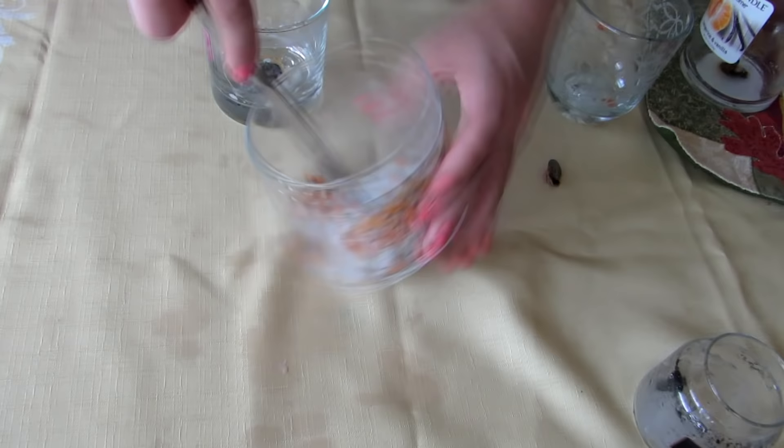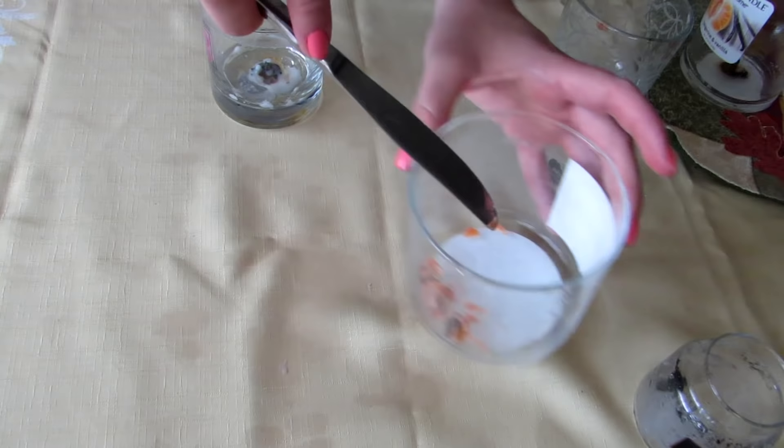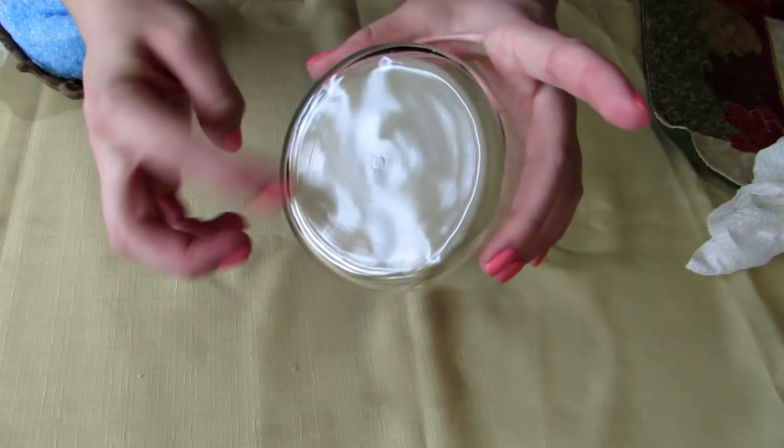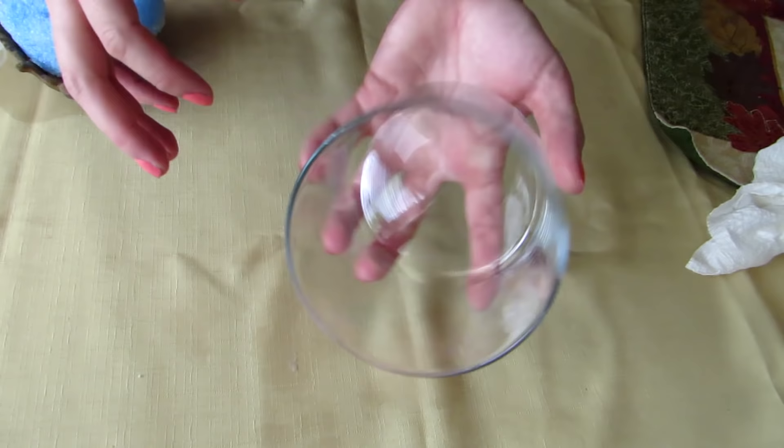Sometimes I leave the labels, sometimes I peel them off — it kind of just depends on what I'm using it for. This one was the one I'm doing my main project with, so I went ahead and just scraped off the bottom label with the butter knife, peeled off the one on the side under running water because it was a little bit easier.